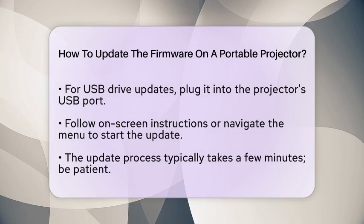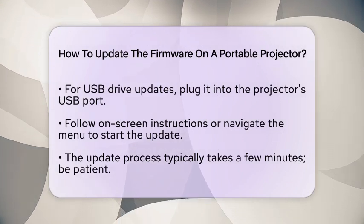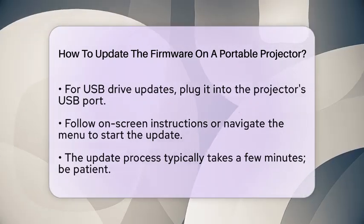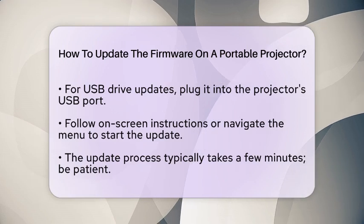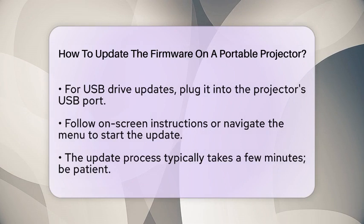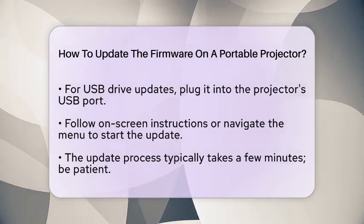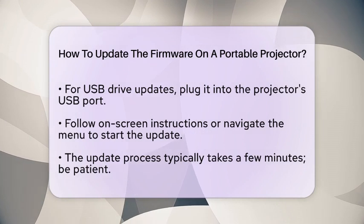For USB drive updates, simply plug the drive into the projector's USB port and follow the on-screen instructions, or navigate through the projector's menu to start the update. The update process usually takes just a few minutes. Be patient and wait for it to complete, and follow any prompts that appear on the screen.